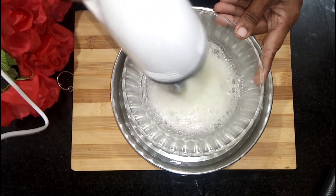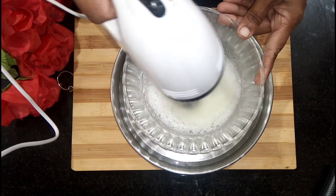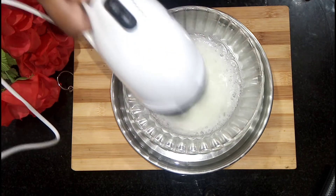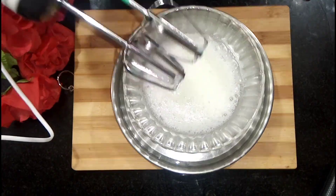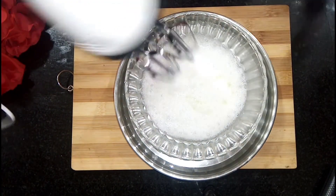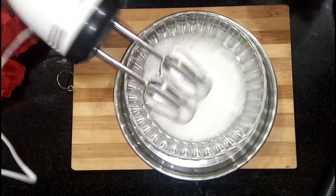Now we have to clean the bowl. 1 teaspoon of water. Just put some salt in the pan.